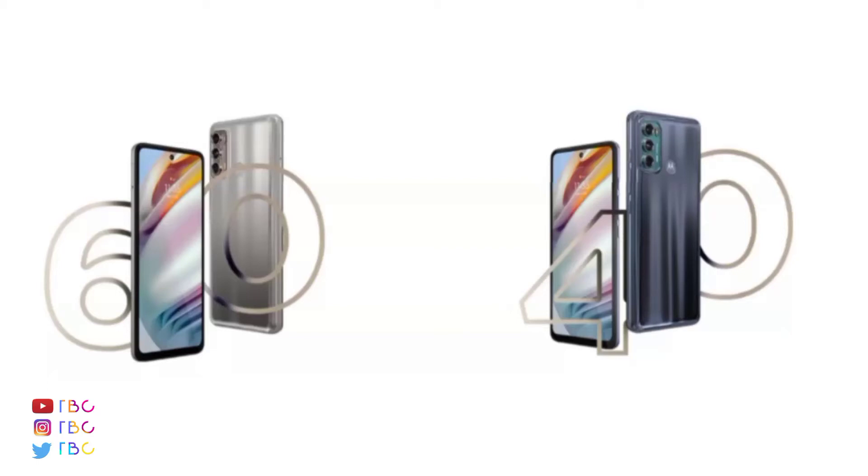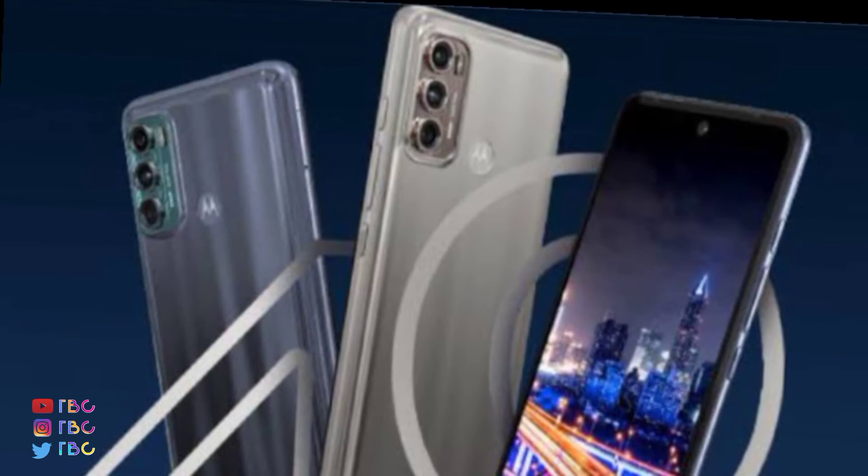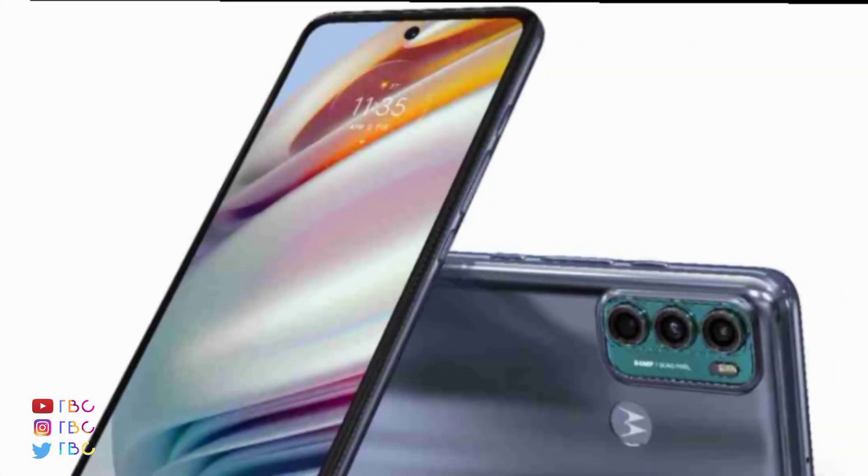Welcome back to DBC. Moto 3 and 2 mobiles are added to the Moto G40, G60 Fusion, and the 2 phone line specs are added with the 732G processor.